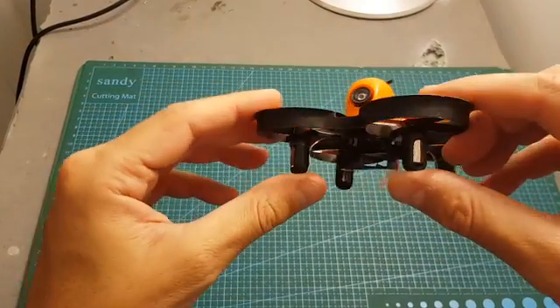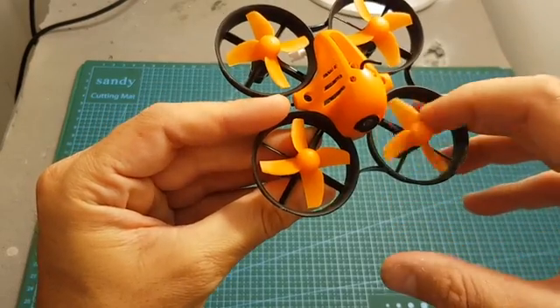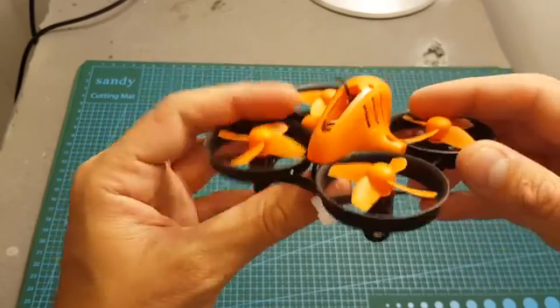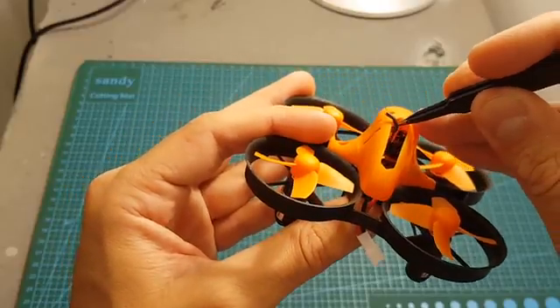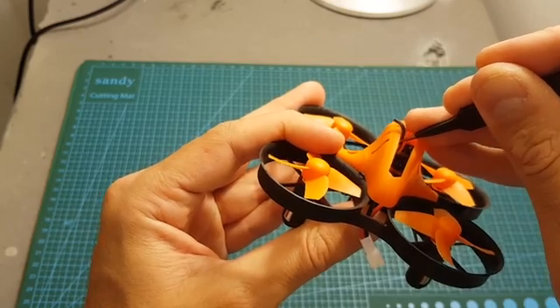The Armor 80 Pro features 8020 brushed motors connected to 40 millimeter propellers. The camera is an 800 TV line, 25 milliwatt, 40 channel all-in-one camera. Changing the channel and band is done through this button — short pressing it changes the channel, and long pressing it changes the band.